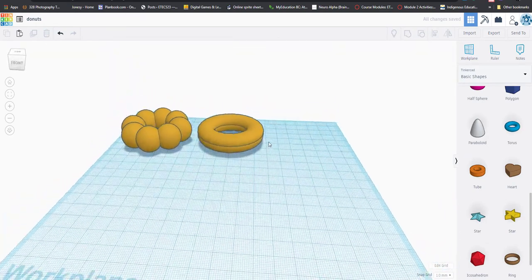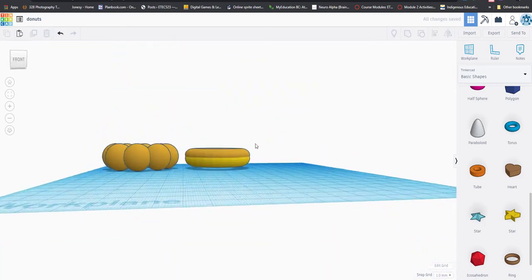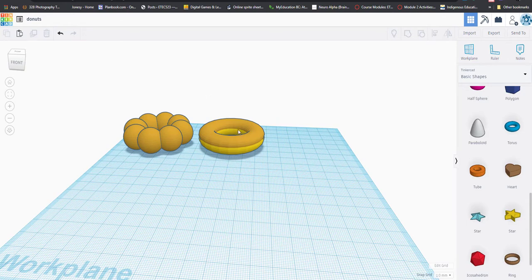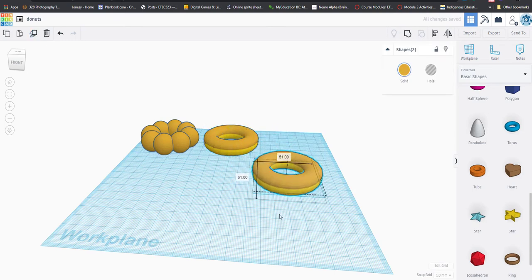For donut number three, I noticed these two are the same color — not what I wanted. I had to ungroup them to fix that. For the third donut, we're going to make one with pink icing and sprinkles like the Simpsons donut. Rather than modeling it from scratch, we'll just duplicate the existing donut using the duplicate button — look at that, a whole donut with one button press!